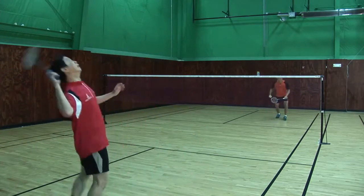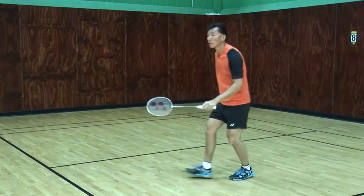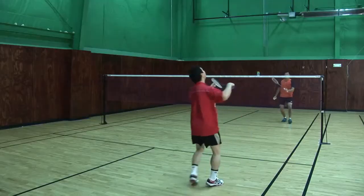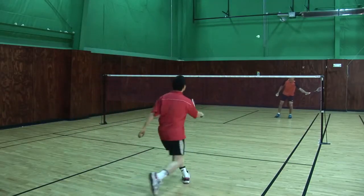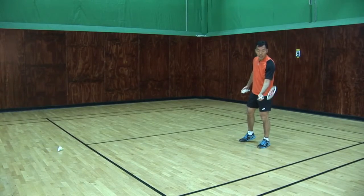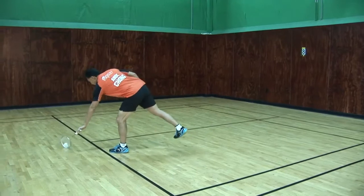The key thing to remember for the smash defense is go down low and bring your racket to the shuttlecock. With this, I concentrate on the contact, the angle of the racket, and how much power I need to push. That's the defense block.